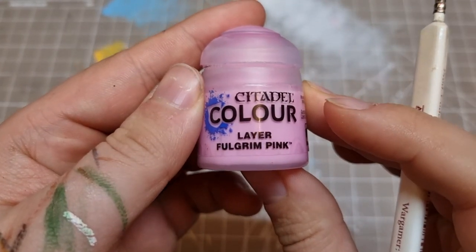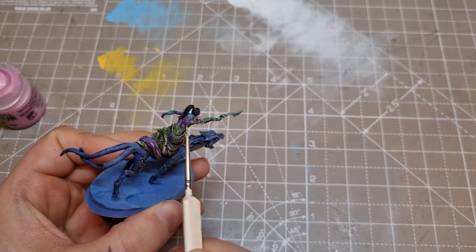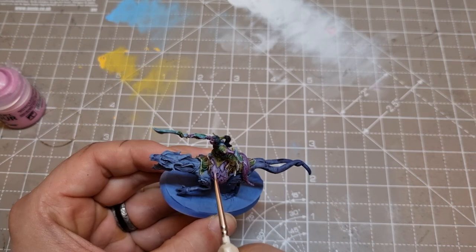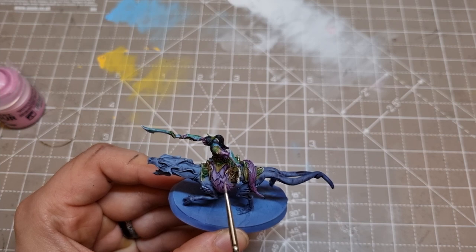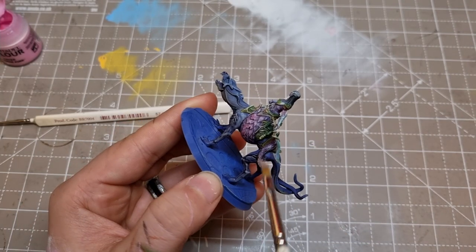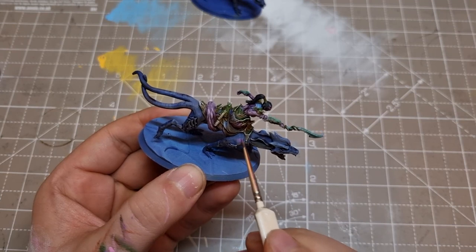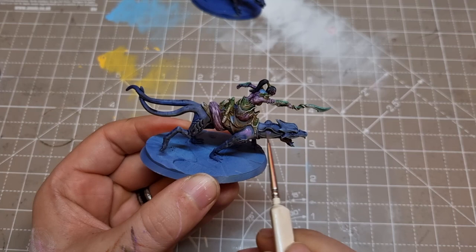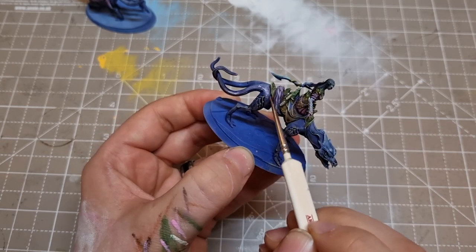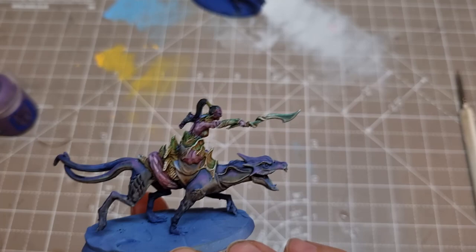Moving on to highlights, I start with Fulgrim Pink for the skin, watered down a fair bit so it doesn't fully cover the tones we've established, then just pick out the areas I want to draw attention to — the scales of the snake bodies, the arms, and the face. At one point I get a bit bored of doing it carefully and switch to a targeted dry brush — laziness. I use Citadel's Genestealer Purple for the skin on the mounts, using it sparingly mostly in the mid-tone areas and avoiding the darkest or lightest bits so they still read as the cold or warm colours. This way seems to work quite well for shifting the look of the base colour without actually changing the highlight areas.